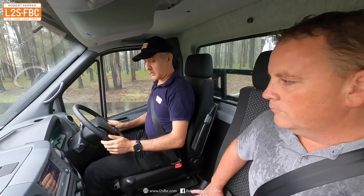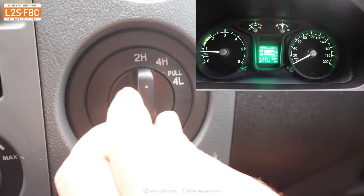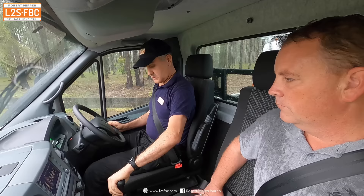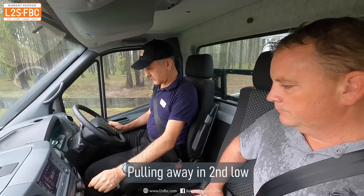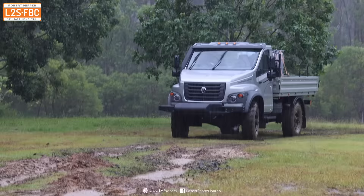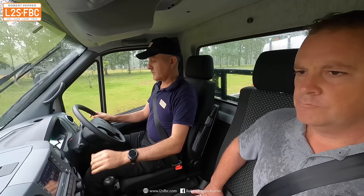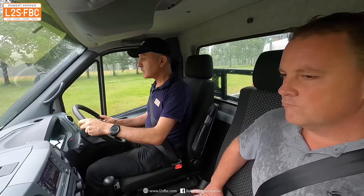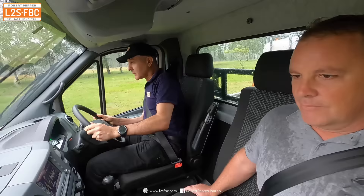Into low range now — like with most four-wheel drives you've got to stop the vehicle, select low range and move off. This was not a hard test for the Gaz; it didn't even really run out of axle flex, and all you had to do was leave it in second low and let it idle through those rocks.